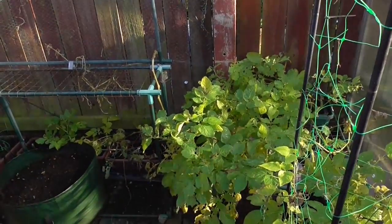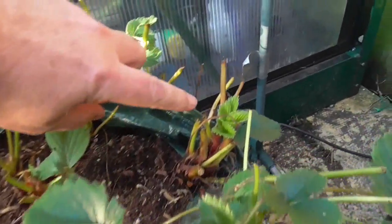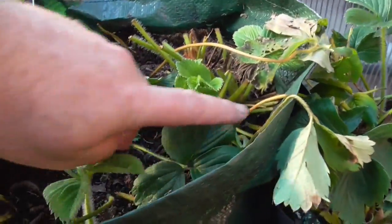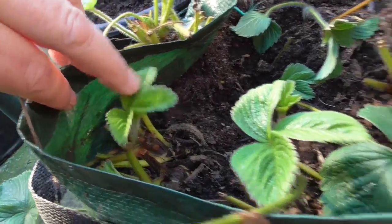Another potato hiding in there. My strawberries, I've cut them right back, and as you can see it's already starting to produce some new leaves — younger leaves — that'll hopefully keep it going. There's a few new leaves on there. So hopefully they'll be okay.